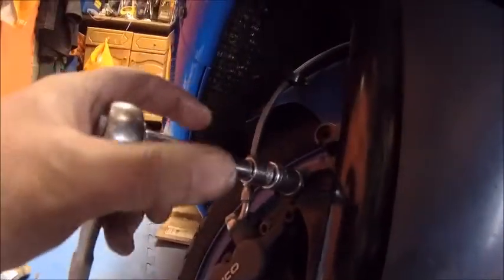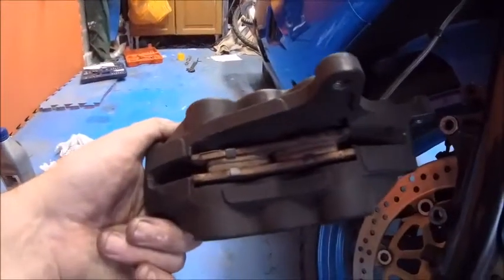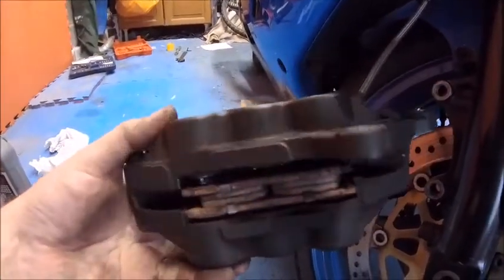Right, let's hit it then — two 12mm bolts I believe, yes they are. Everything's 12, 13, and 14 on these bikes, well almost everything apart from the screws and allen keys. These are 12mm, let's go for it. It's off — just a couple of bolts and off it comes, not too bad at all.